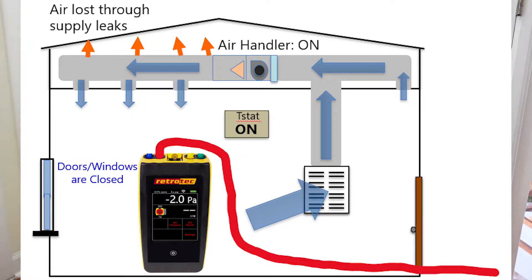This also works the other way around. If we are getting a negative reading on our manometer, that's telling us that there are more leaks on the supply side. What's happening is there's more air getting pulled in through the return side than is being distributed to the house from the supply side, because of losses coming out through the leaks on the supply side of the system.